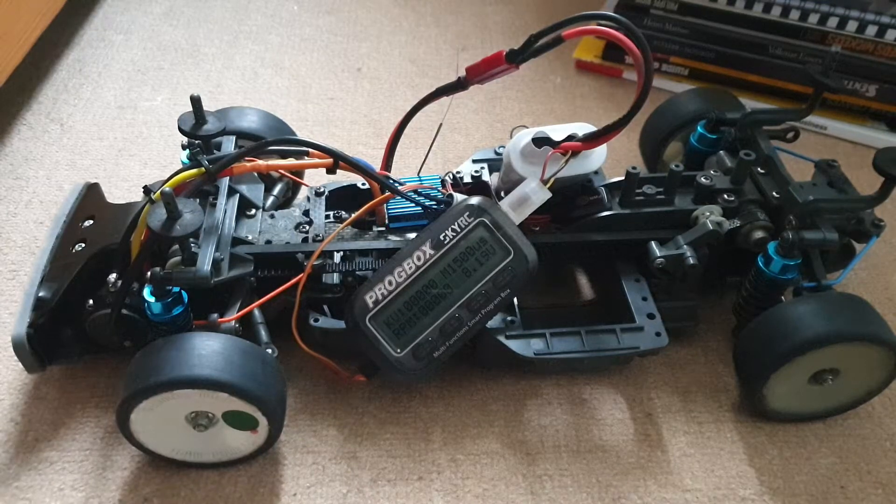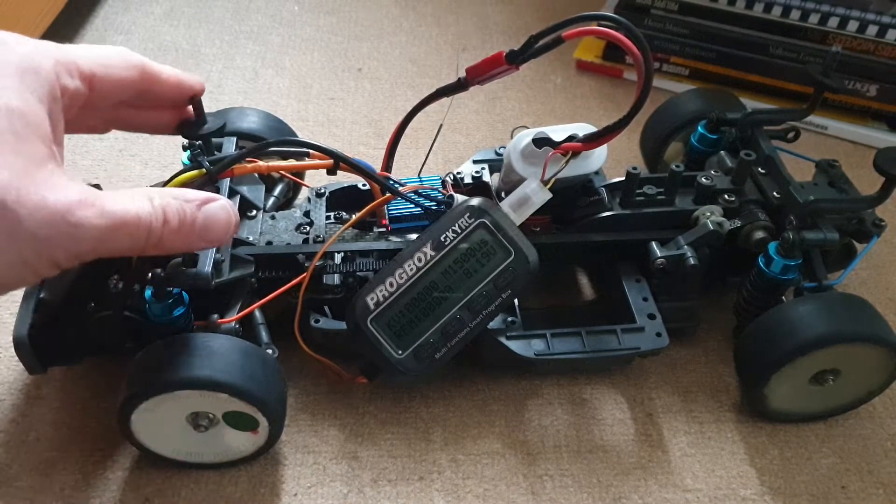Hi everyone, this is a TA03F front motor — a very vintage thing.